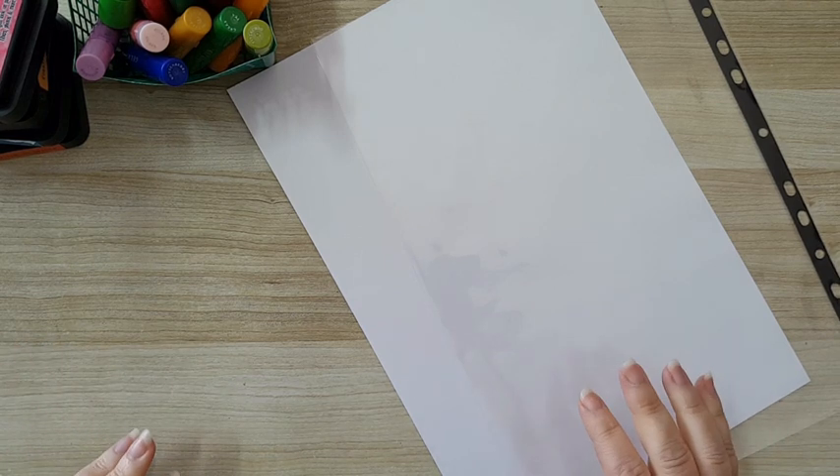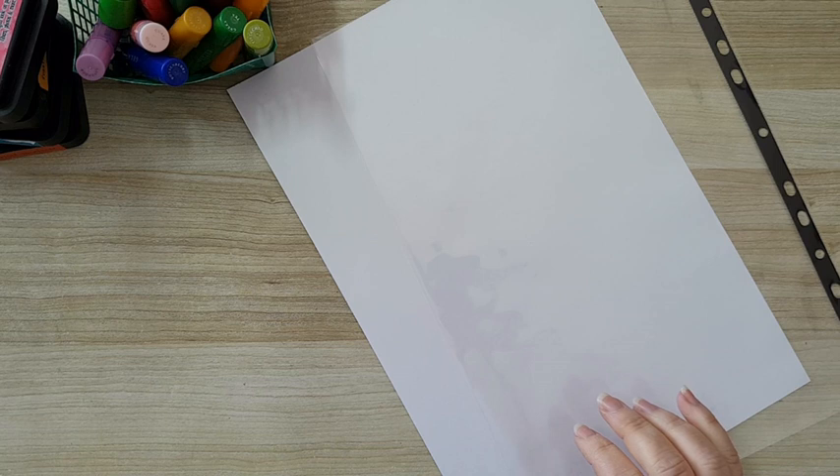Hi everyone. I'm going to do the fourth painty paper collage paper, and this time we are going to be doing something like — the only way I can describe it is pulling paint. For this you only need anything that reacts with water.